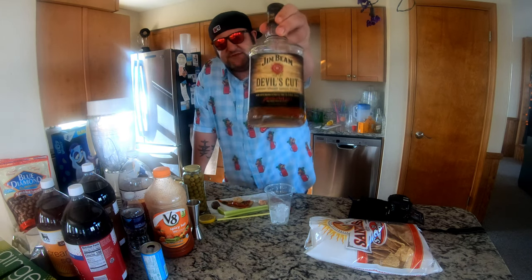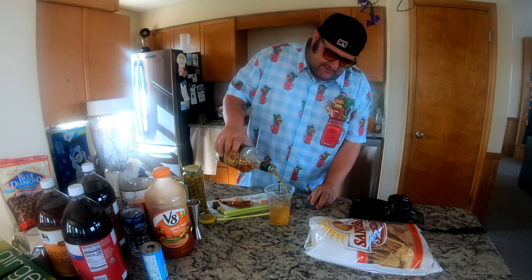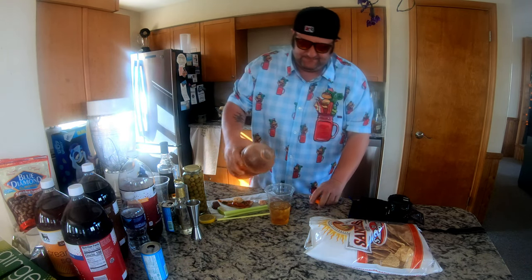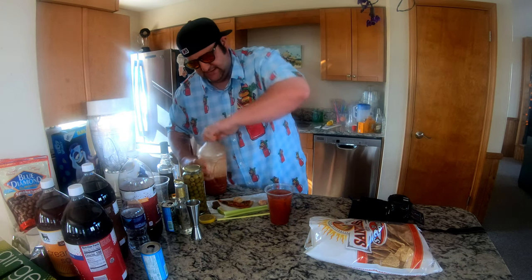We got the Devil's Cut whiskey — we're gonna put a nice heaping amount of that, V8 Spicy Hot. That's all you need. Do that, add ice, and obviously celery.